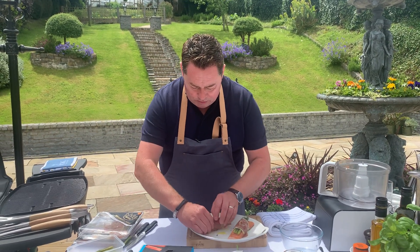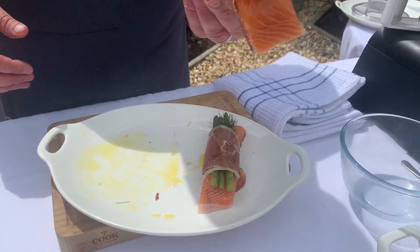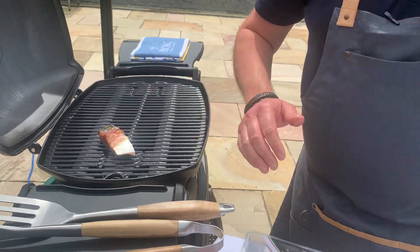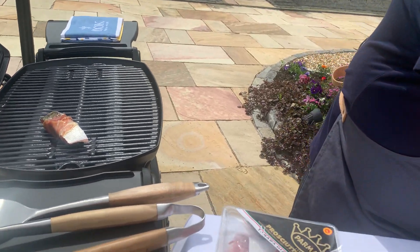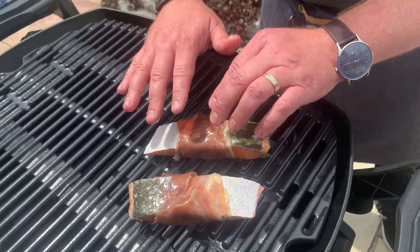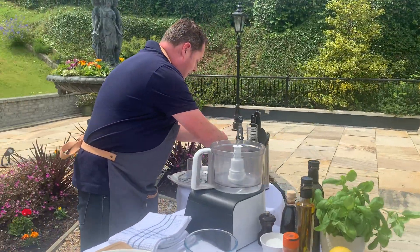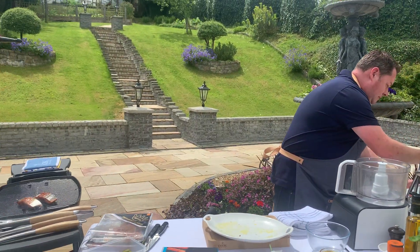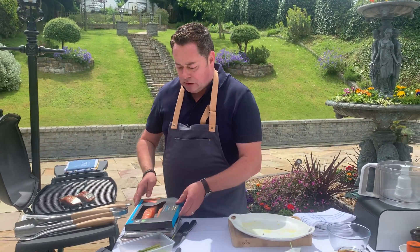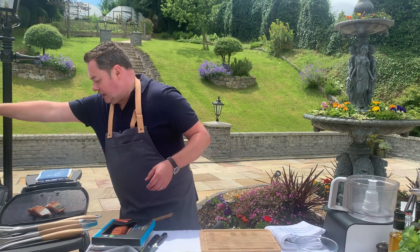Just literally roll it — what we call the presentation side — and place it onto the barbecue. You want to get this nice and crispy. Have the barbecue nice and high — that's really important for this recipe — then we turn it down. As it cooks you want to get it nice and golden brown with a nice little bit of texture and crunch. Put the lid on and reduce the temperature a little bit.